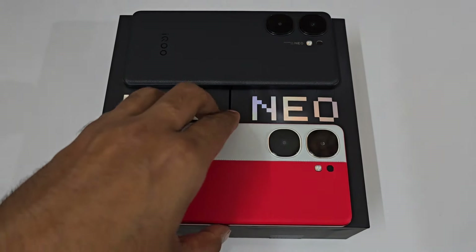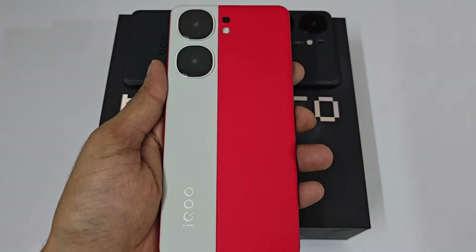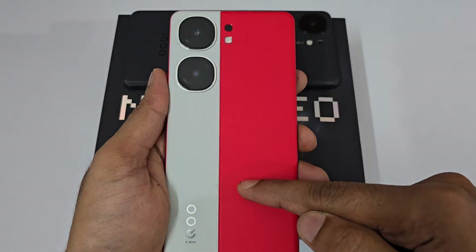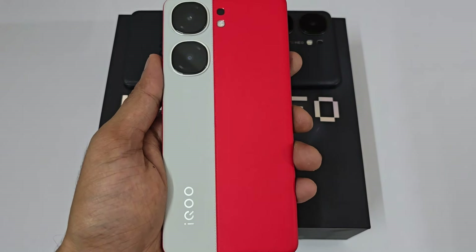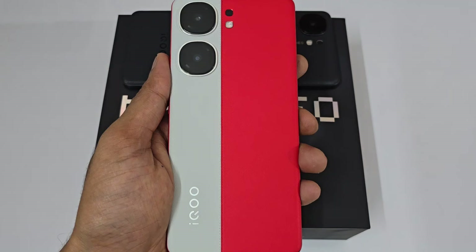Hello guys, welcome to the channel Phone Mania. In today's video we are doing the tips, tricks, hidden features and setup video of the iQOO Neo 9 Pro — this is the 12GB+256GB variant in the Fiery color. So guys, let's get started.